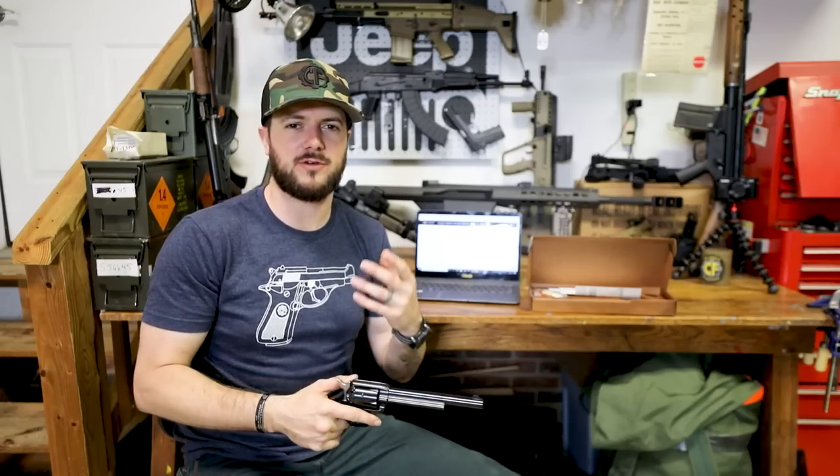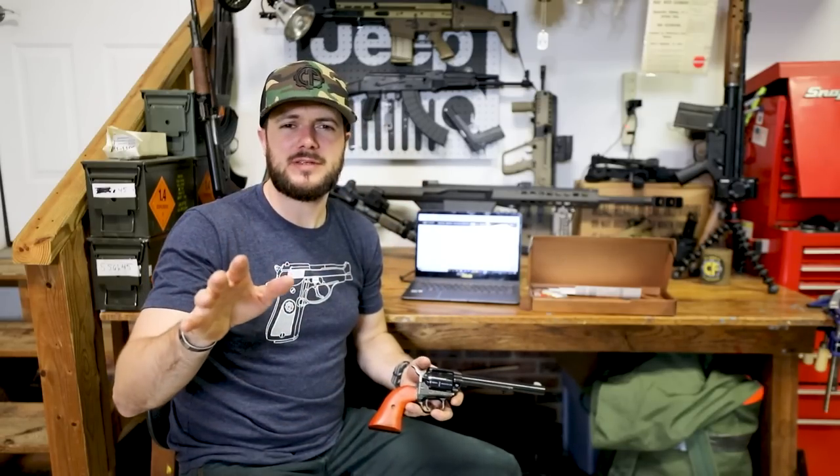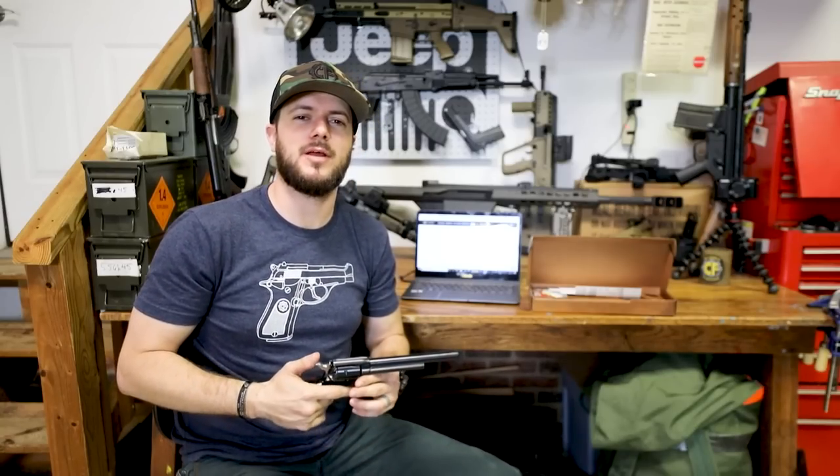Alright guys, hopefully y'all are staying safe out there, being clean, wash your hands, use hand sanitizer, all that stuff. Sing happy birthday in your head when you're washing your hands. Just be safe out there, be smart. We appreciate you and your business. God bless, and we'll see you next time at ClassicFirearms.com.